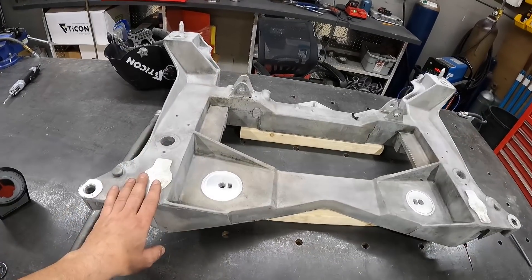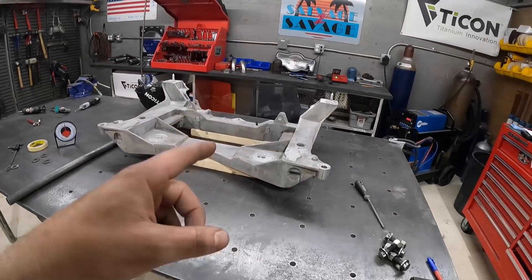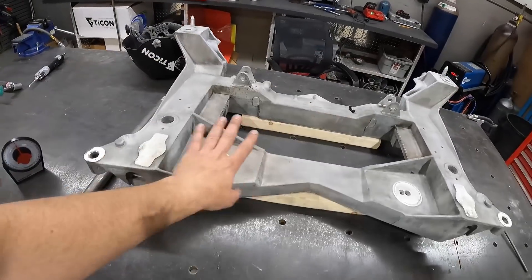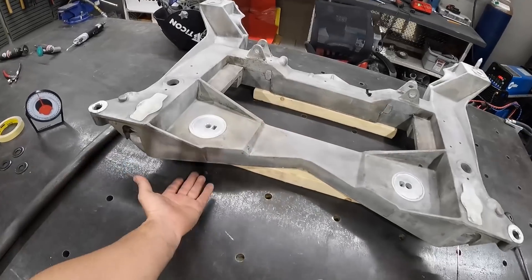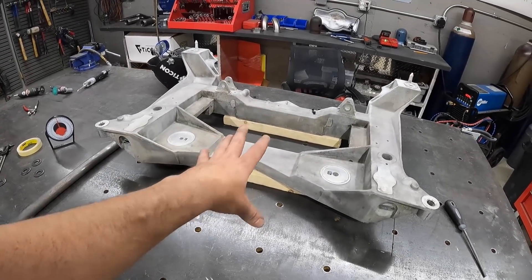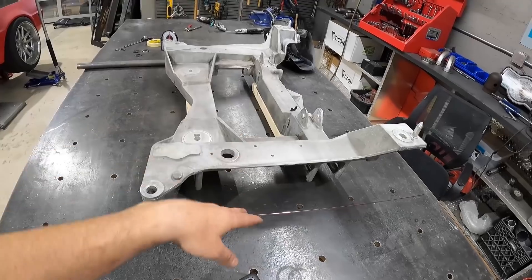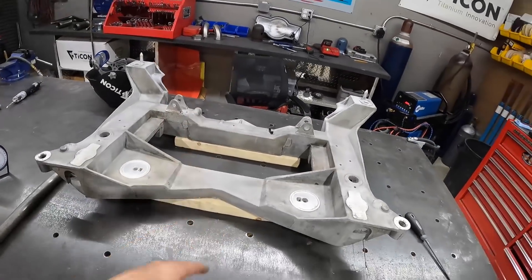Right now it's up on two-by-fours on the bench. We're going to make what's called a sub-structure using one-inch pipe — we'll use these factory points to hover the K-member above the table so we can get underneath it, access the bolts, and figure out how to situate the electric motor. On the bench we're going to line up the suspension system, line up all the driveline, and basically do all the measurements and figuring out before we go to the chassis table.